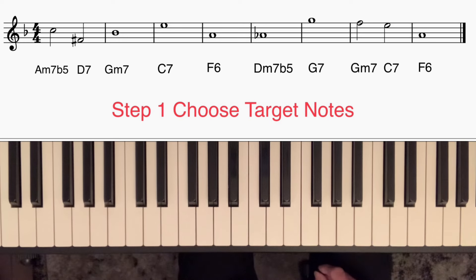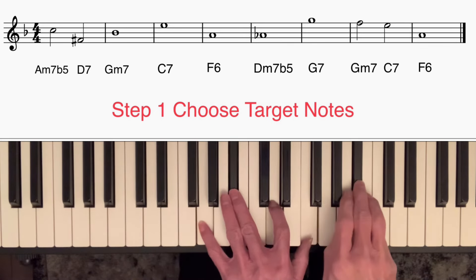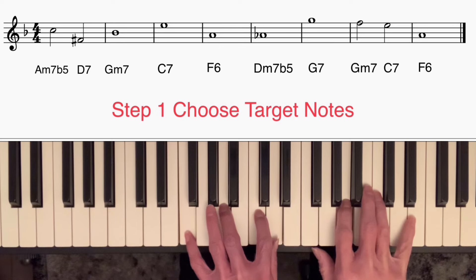Having chosen the target notes, it's a useful exercise to simply practice playing through the chord progression playing just the target notes — one, two, three, four, one, two, three, four, and so on.